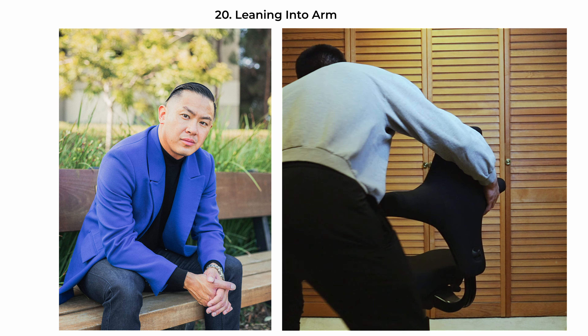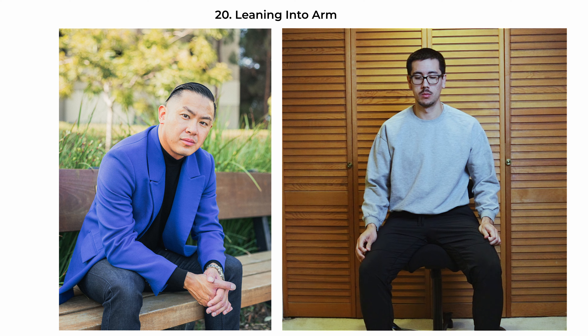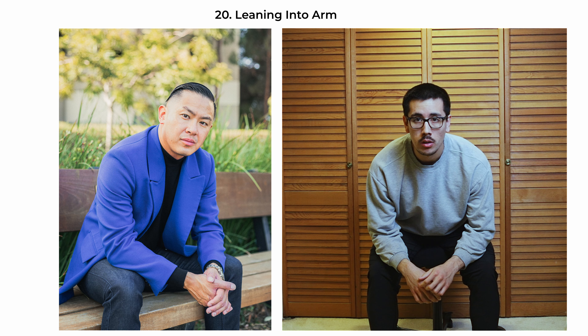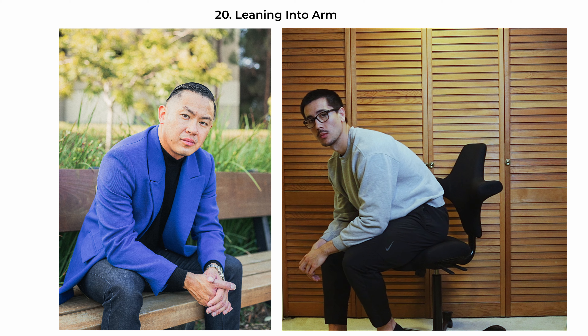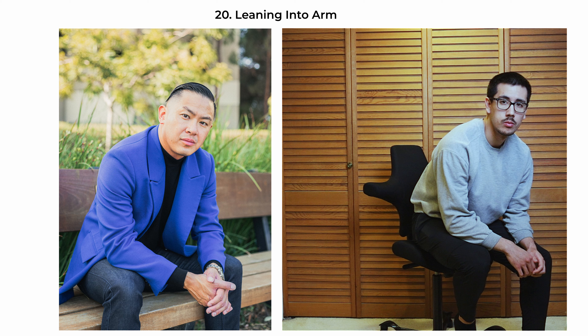The leaning-into-arm pose is a relaxed and thoughtful stance. The subject is seated with one arm resting on their thighs, supporting the weight of their leaning body, which creates a casual and comfortable look. Their other hand rests atop the supporting arm, further emphasizing the relaxation. This pose is ideal for settings that call for a friendly, inviting image, such as casual business environments, creative profiles, or personal branding sessions.